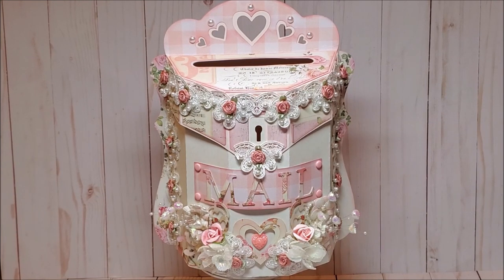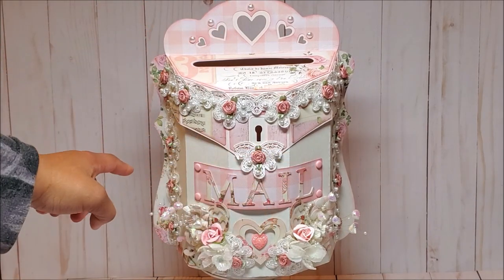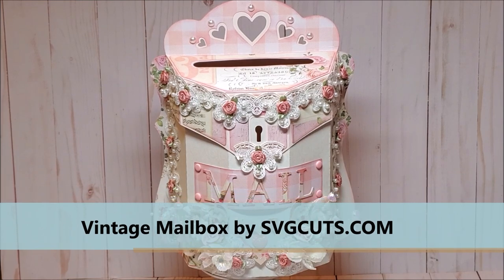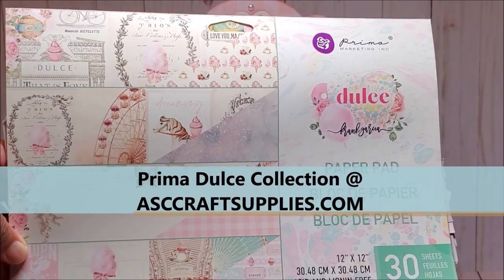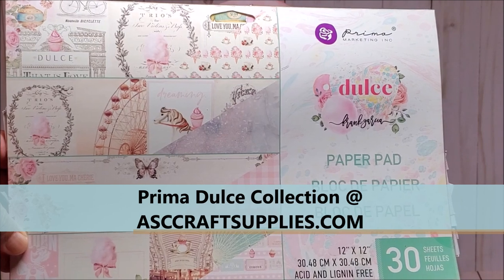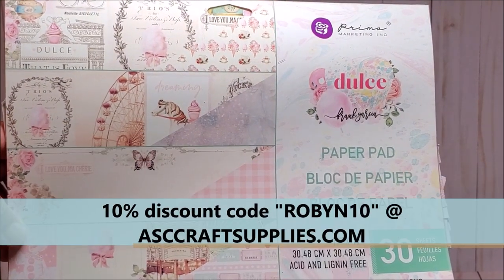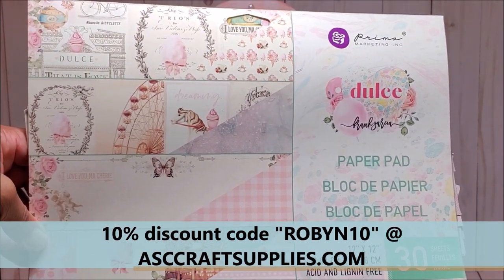This is a very sizable project. It measures 11 inches from top to bottom, its width is eight and a half inches, and the depth is just about three and a half inches. I created this project using a digital file from SVG Cuts. The paper I used is by Prima Marketing — it's called Dolce by Frank Garcia. You can purchase this at ASC Craft Supplies and I will include a full product list in the description box. If you use the code ROBIN10, you will receive a 10% discount upon checkout.